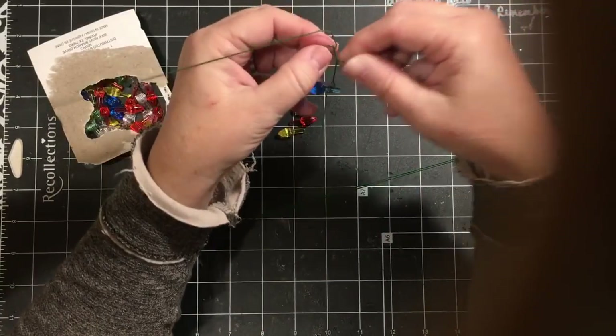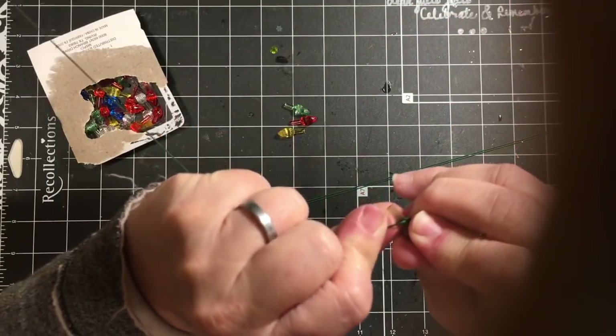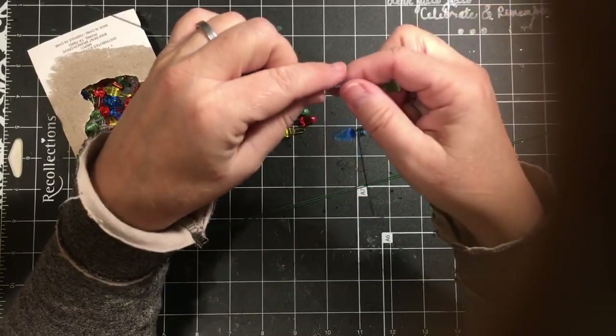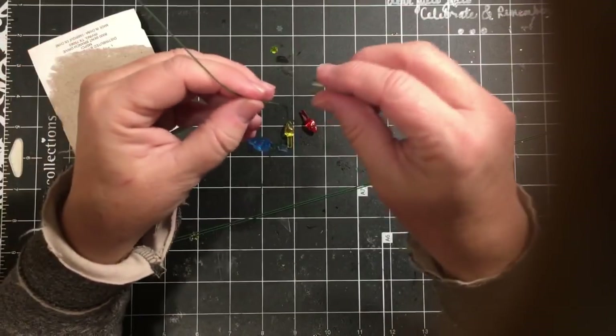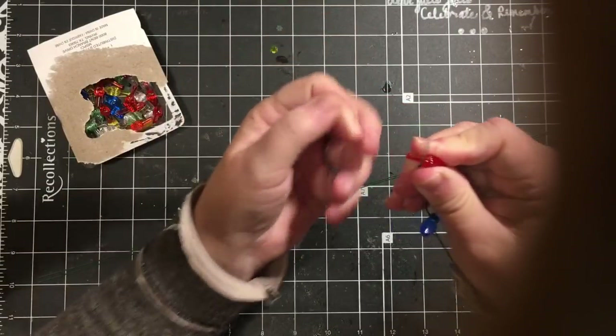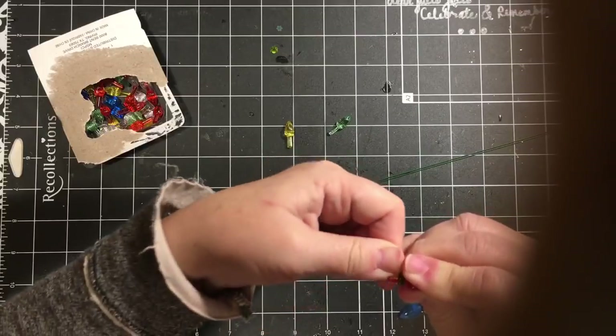I have two of those. This one did not come out as round because I didn't pull it tight enough — pull it tight, there we go. And then we're going to go ahead and let's go with the red one. Again, we're going to just wrap it around really, really tight.